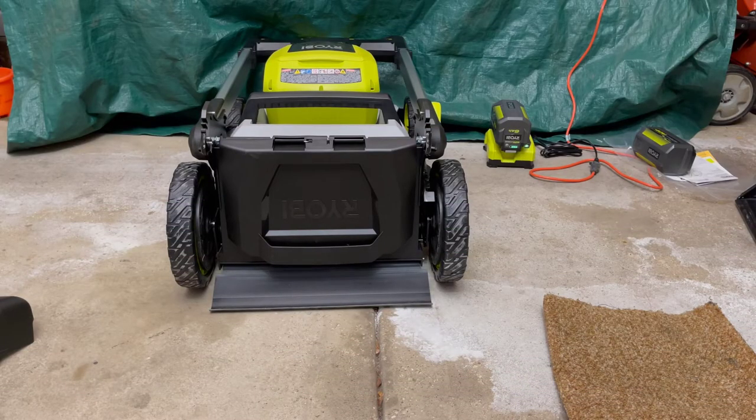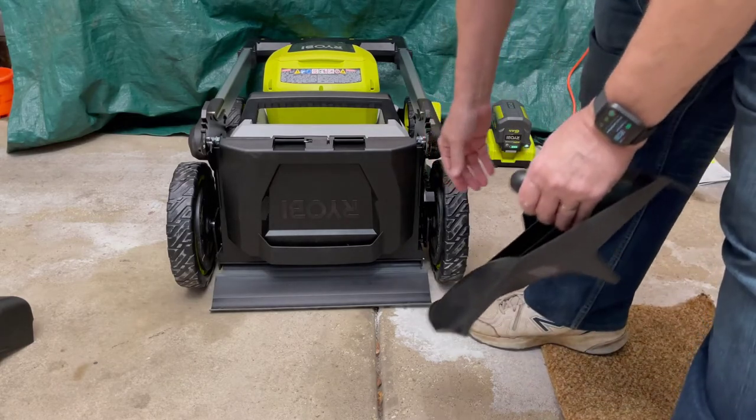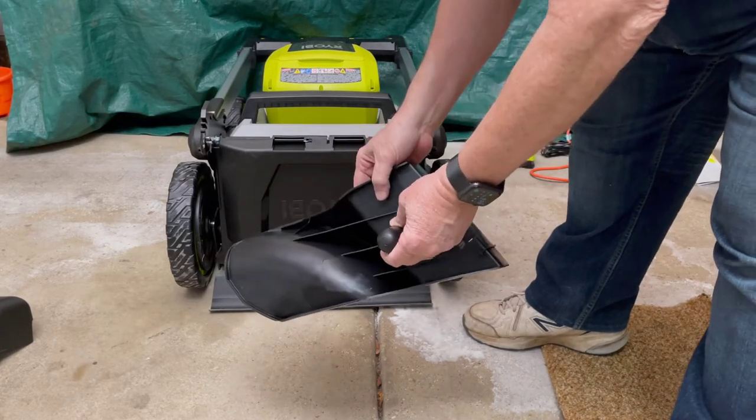Hello, my name is Bob and I'm assembling my new Ryobi Lawn Mower. There are a couple of things in the manual that are a little bit confusing and some things that they didn't set up right away. So one of the first things you have to do if you're not bagging, you have to put in the mulch plug.